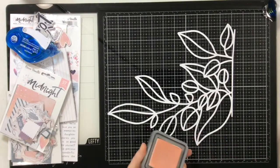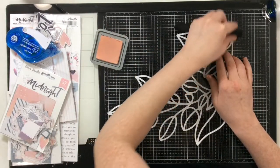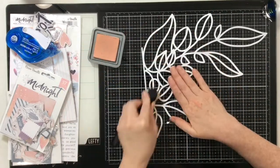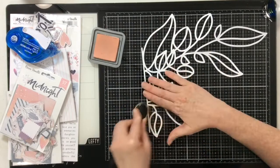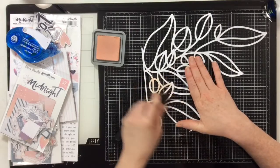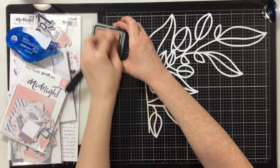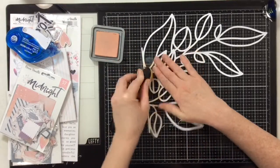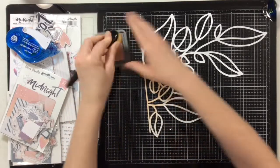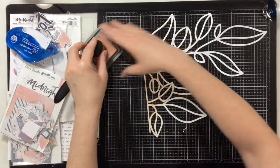I'm starting off with some tattered rose distress oxide ink and I'm going to blend this ink all over this cut file. I want a large concentration of ink at the top and then almost no concentration of ink at the bottom. I'm going to attempt a fun little ombre technique using tattered rose distress oxide ink and also the coordinating tattered rose distress embossing glaze.